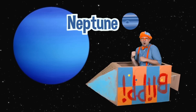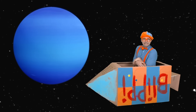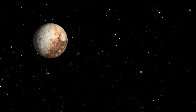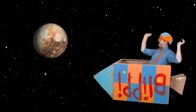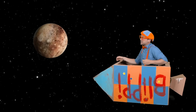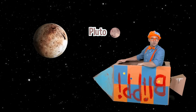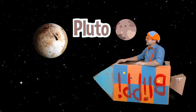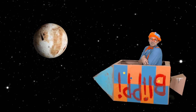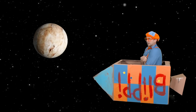Look at that planet — that planet is the planet Neptune. It's so dark, cold, and windy on that planet. Let's get out of here! The last planet in our solar system — look at it, it's really small. That is Pluto. It's so small it's a dwarf planet, and it's really cold. I love Pluto.